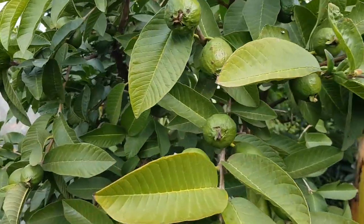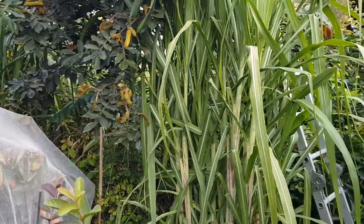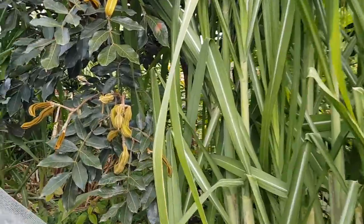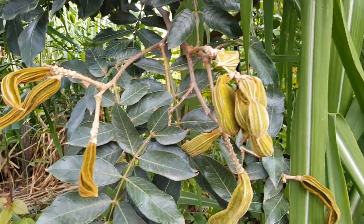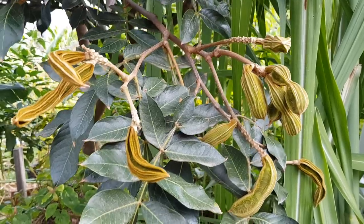I love coming out here in late autumn and throughout winter. It's like I'm in — well, not only the tropics but it gives a jungle feeling. Today we're gonna check out this guy here, the Inga, also known as the ice cream bean.